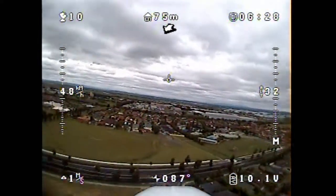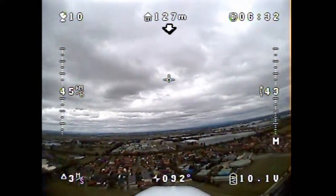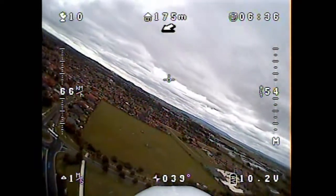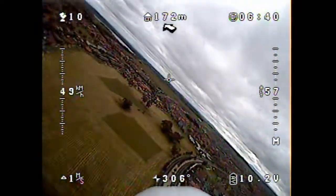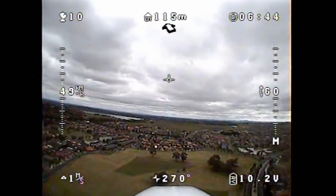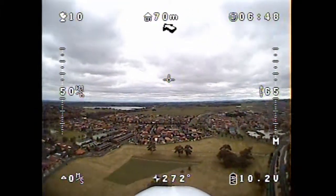We're down to about 10.1 volts at the moment. I think we're going up a little bit higher this time. As you go higher, you seem to need to fly a little further away from the base station, otherwise you tend to get more multipath, which makes sense — you need to be a little bit further out.